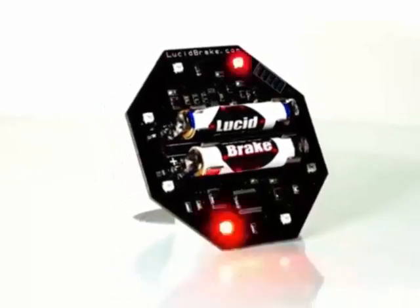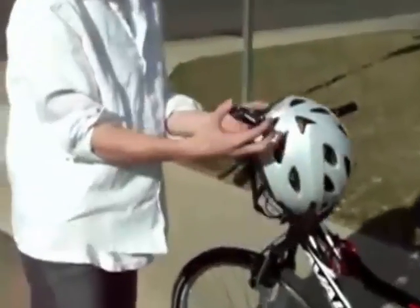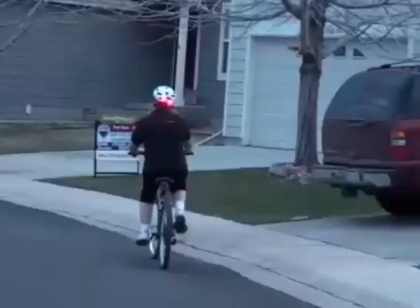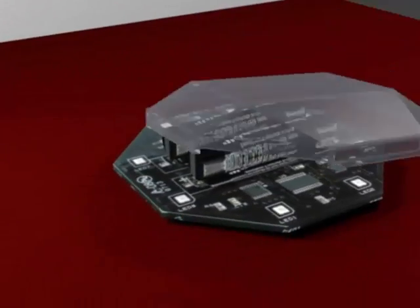We wanted to keep the unit as lightweight as possible, as professional racing cyclists requested. We also didn't want the use to be exclusive to bicycles, so we took the plastic off the back, making it flat, so that a Lucidbrake could be mounted anywhere — like on a bicycle helmet, or a bumper, or a ladder. We did, however, design an optional top cover, which makes it look more sleek.